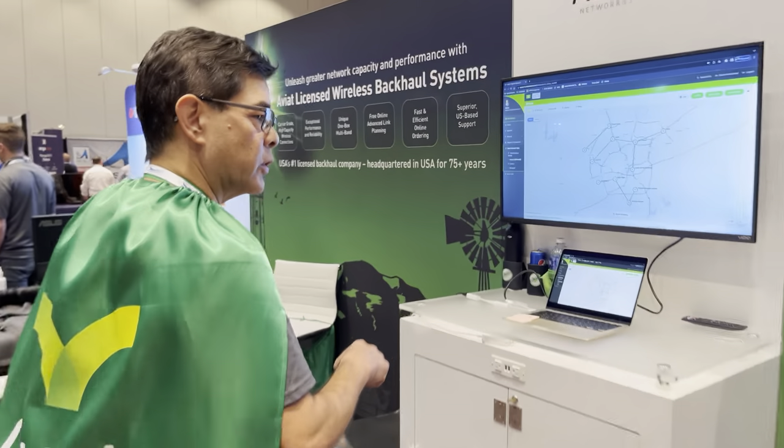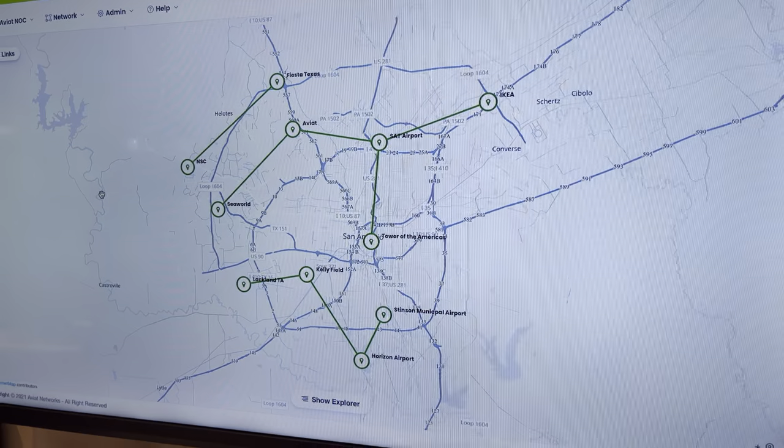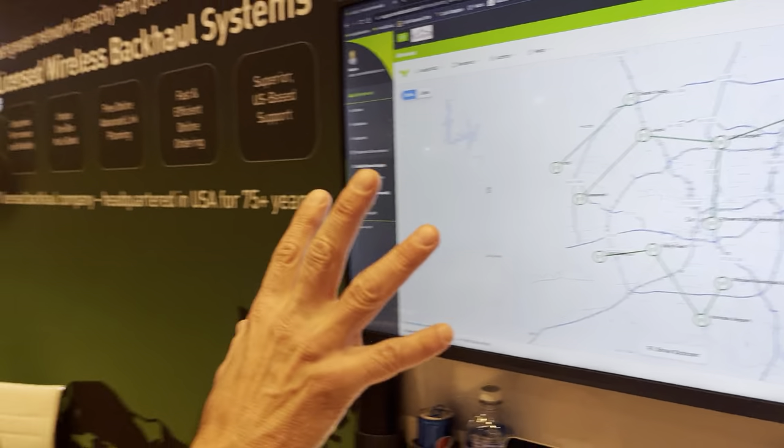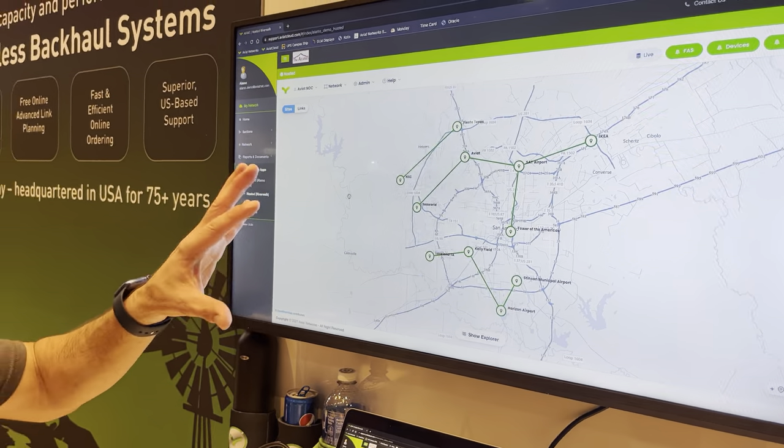Other things that we are showing here at the Aviat booth is our HIS demo. This is a health assurance software. This will monitor and dig in and look at the performance of your network to rapidly identify if there are faults or problems that may be happening that you may not see immediately. Because of the intelligence of our system and how it can look at all the parameters in your radio in real time and track historical information, we can identify, isolate, and fix faults very rapidly.